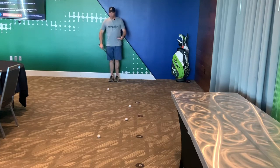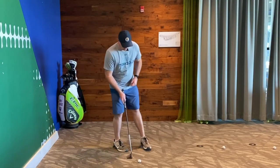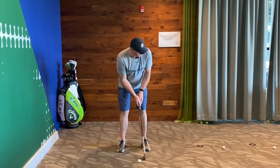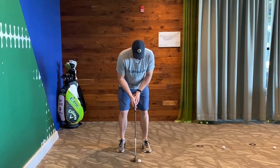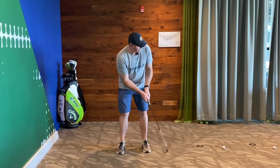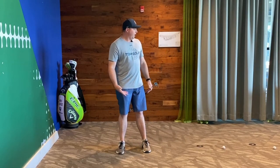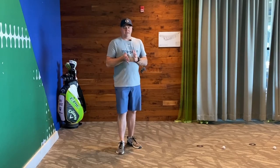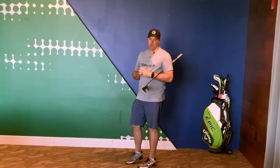Now this last one, all I'm trying to do is get it to that last target. And if it goes a little bit beyond it, that's good. But the main goal here is not to leave it short of that last spot. So really hit that one nicely — it's going to stop right about on it. The lines were going end over end, so I know my face and path are working out pretty good.